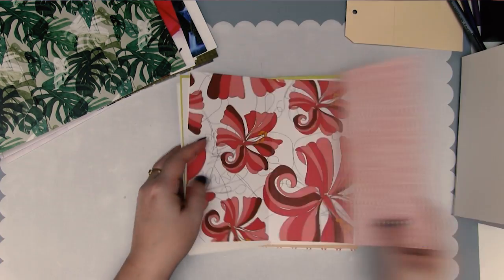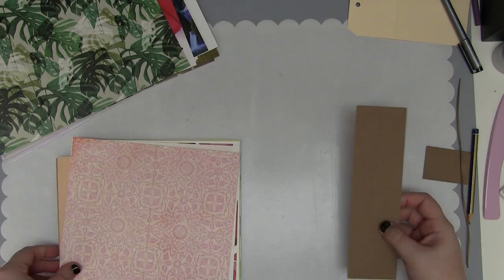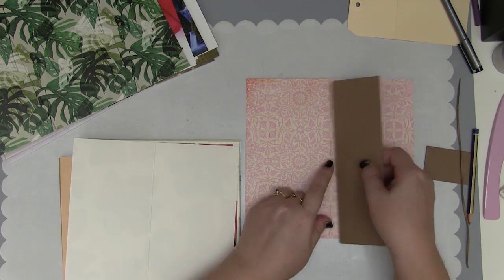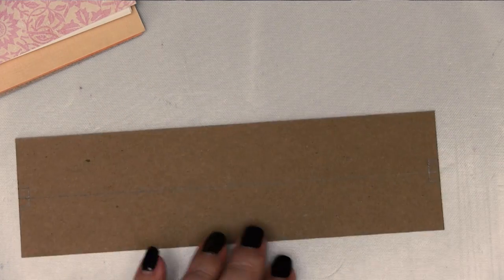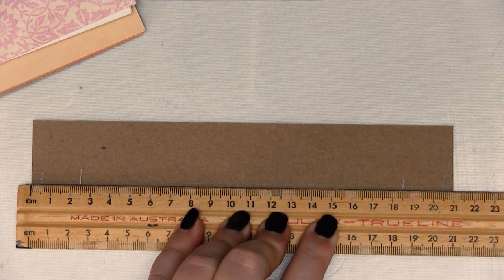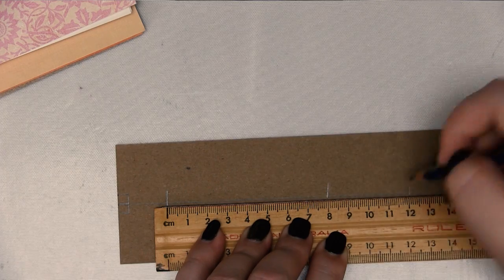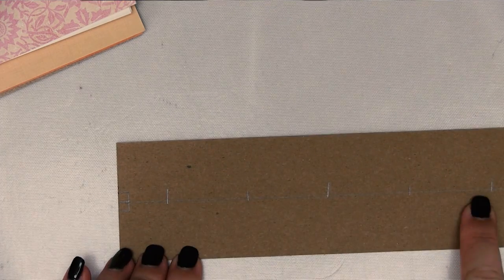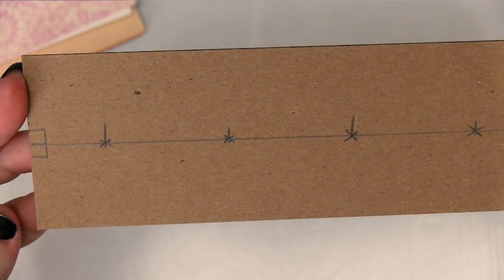Don't forget some of these are double-sided papers as well, so you may have more than one option here. The next step is to make ourselves a little guide. I have a piece of thick cardstock here — I've made this the exact same length as the notebook — and just draw a quick line down the middle. I'm going to come in two and a half centimetres from each end and draw five points in total. Each point will be evenly spaced and each of these will be a hole, so I'll end up with five evenly spaced holes drawn onto my piece of cardboard.